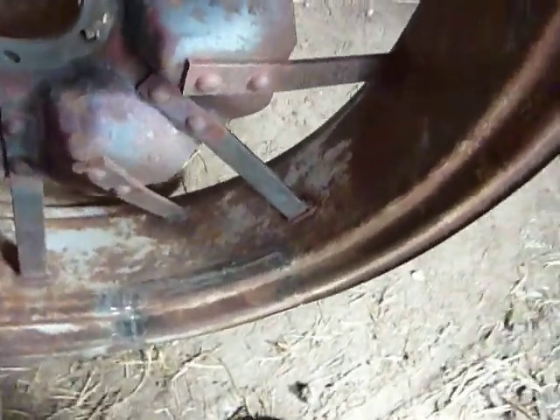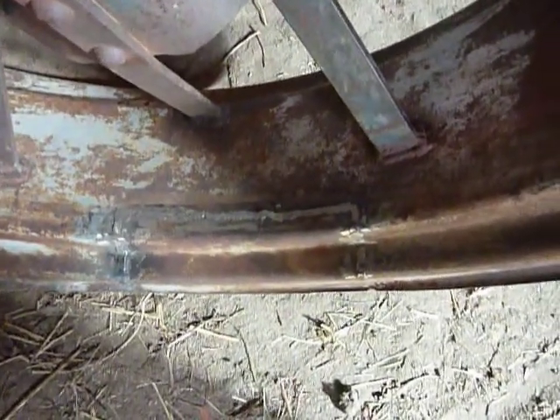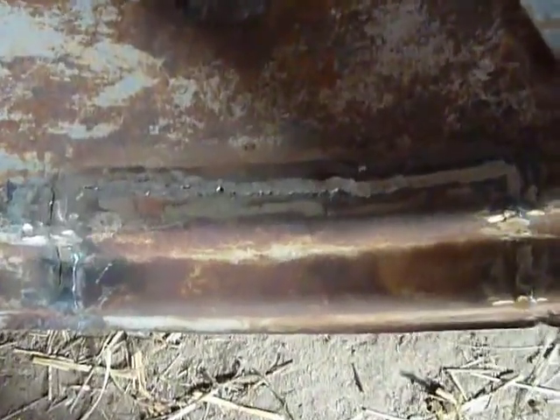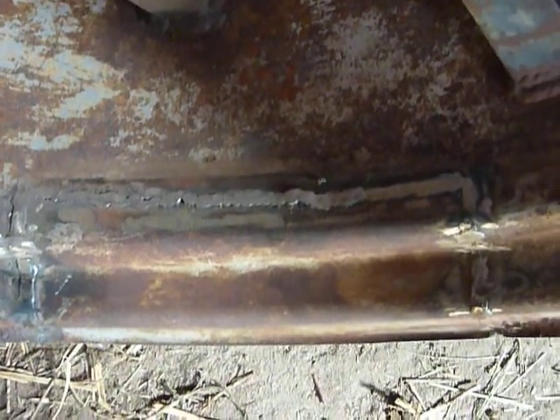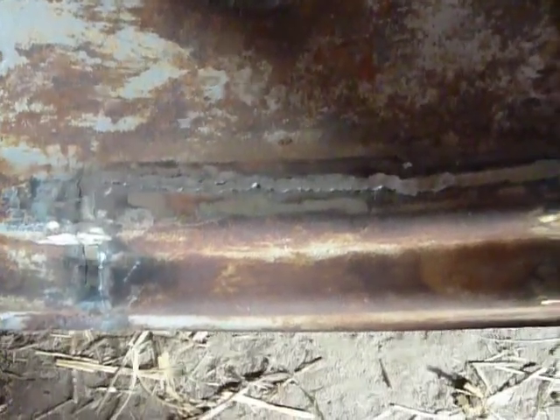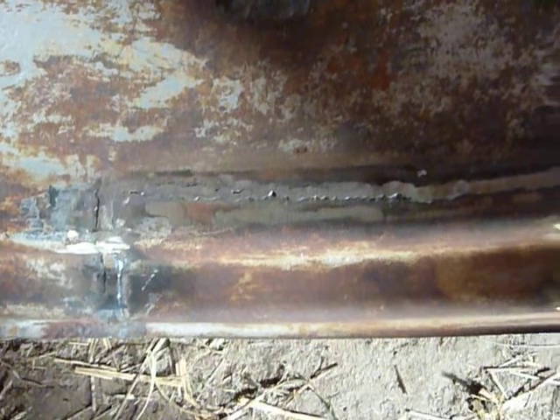Now let's roll it over here and see if we can zoom in a little bit. As you can see, this side I've got a lot of grinding to do. It's only been ground down a little bit — far enough to see if we needed to add any more weld — and as far as we know so far, we're good to go.